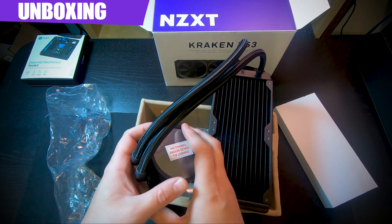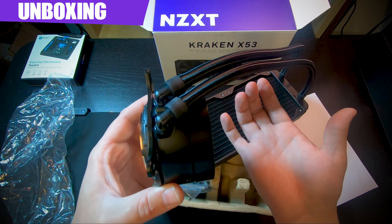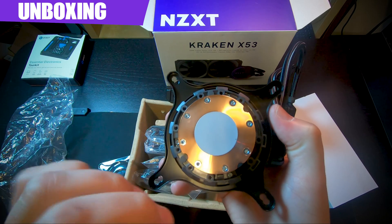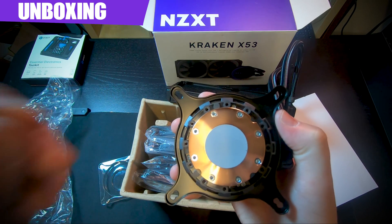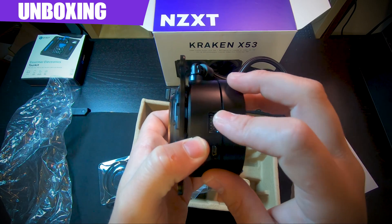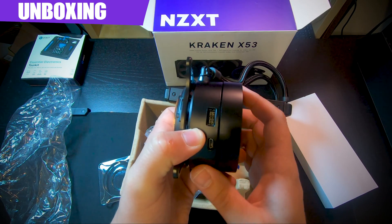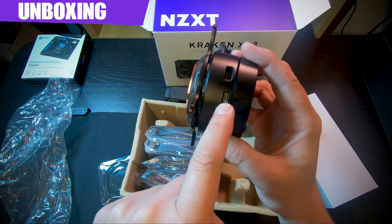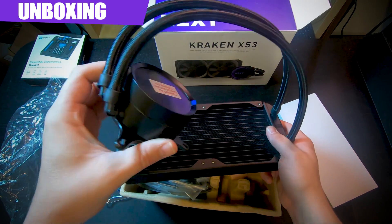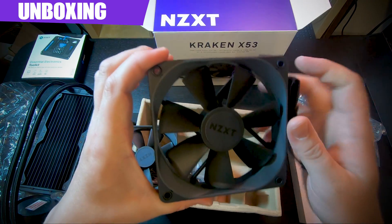Right off the bat, the cooler head feels bigger, which may be because it's also designed for Threadripper. The pre-applied thermal paste is dry and only in a small area — I want to cover the entire CPU — so I'm going to wipe it all off before installing. There's an 8-pin and 10-pin connector for pump monitoring and CPU cooling. There's also a micro USB, which is a bit outdated — I'd like to see NZXT update that — but it is what it is.